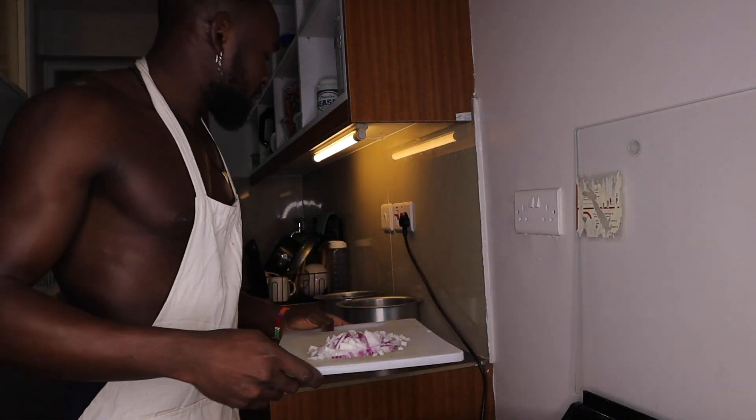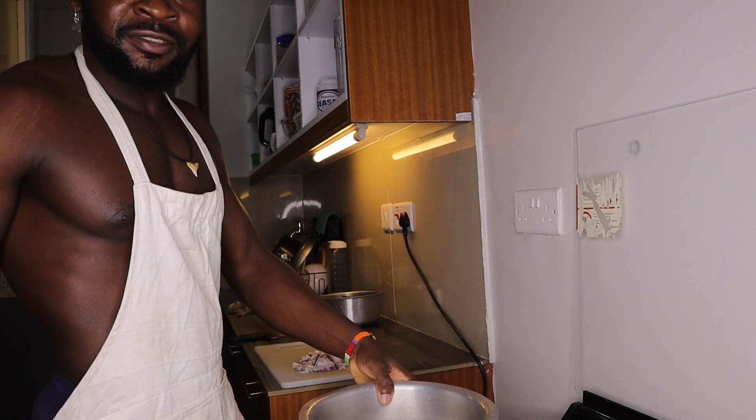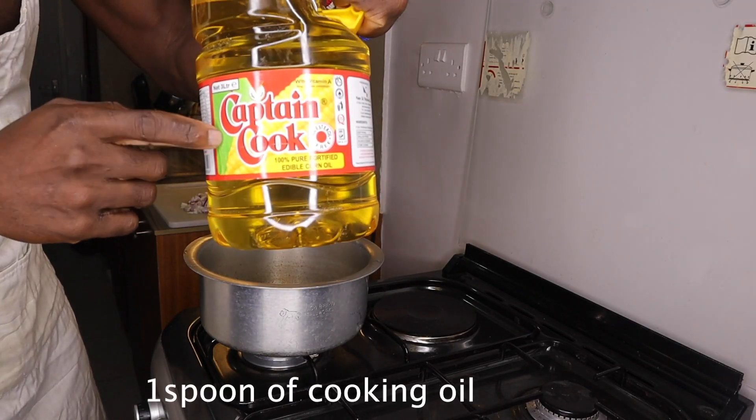Now we are heading to the cooker. This is my sufuria — nice one.